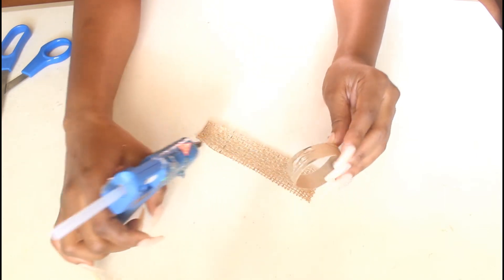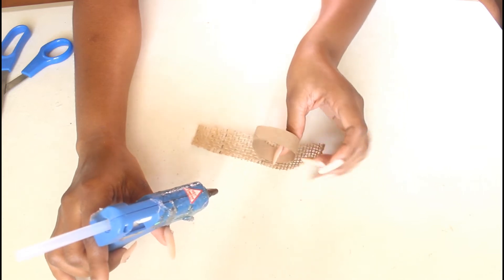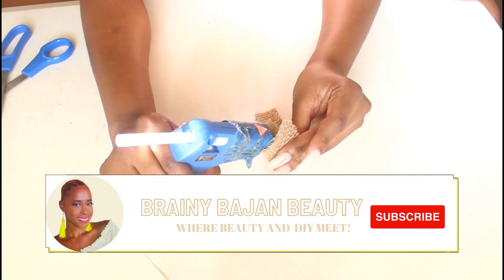Then with the tube and my trusty hot glue gun, I am just going to cover the tube with the burlap.